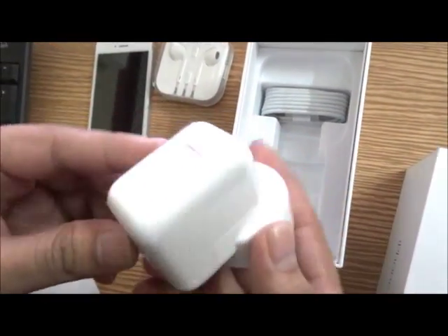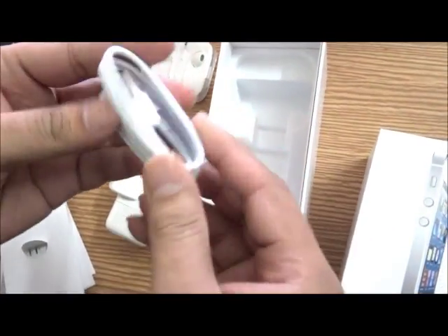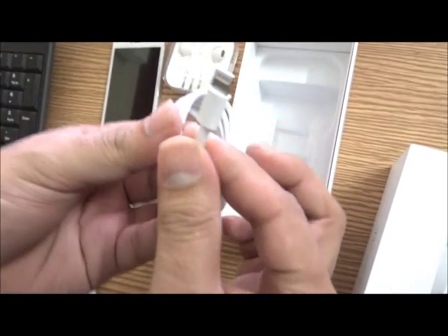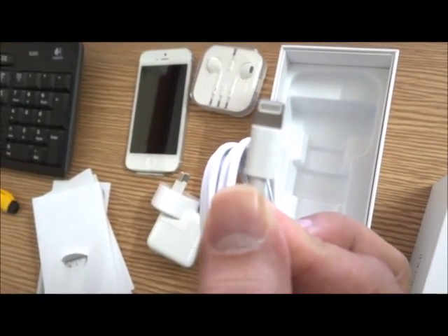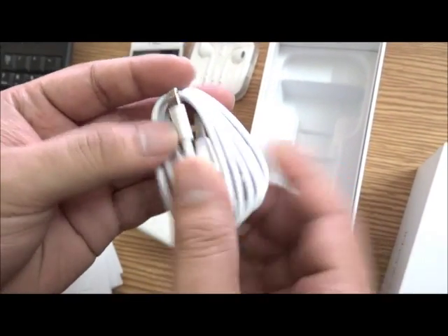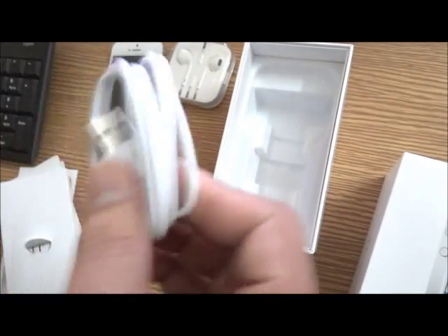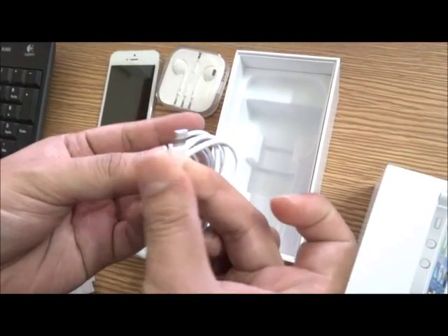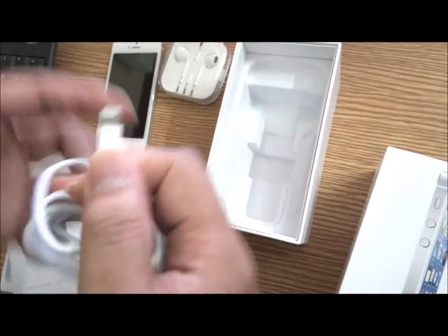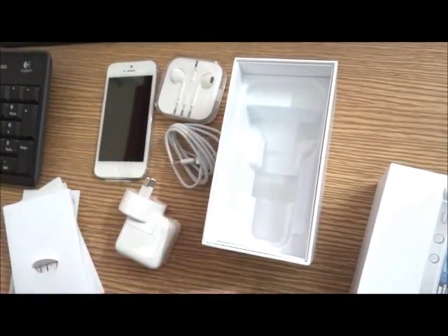Coming to the power adapter — the cable has been redesigned to a much smaller one, as you can see. You can get a feel of how small it is. This is the Lightning connector. No longer does the iPhone use the traditional 30-pin cable. It's really cool and it works either way — you can plug it in either orientation. Apple designed it so you don't accidentally push it in the wrong way and break the cable, making it very easy to use.